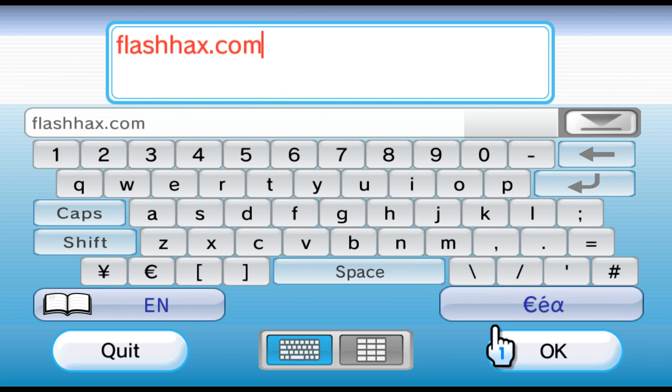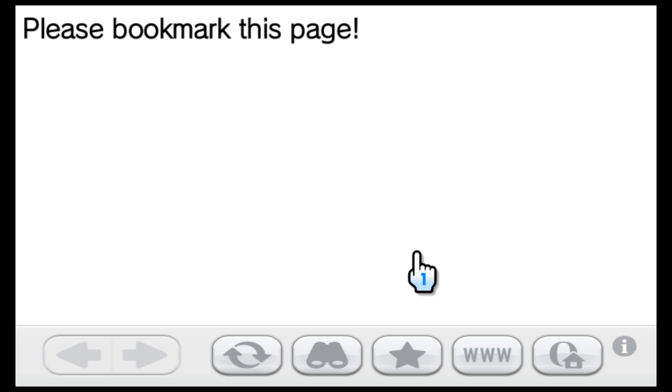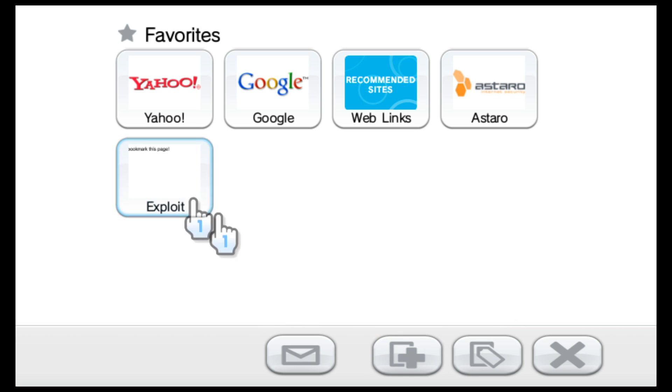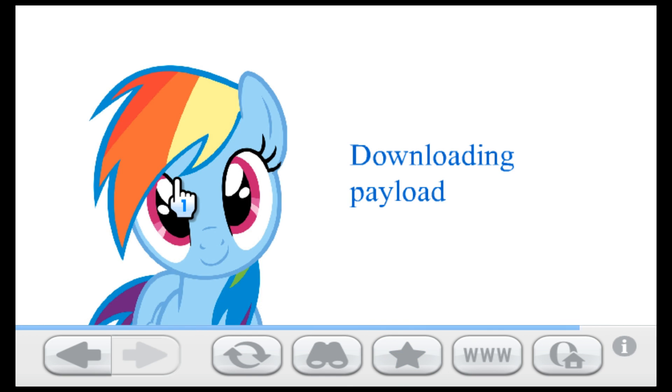So when it loads, it'll give you a message telling you to bookmark this page. That's exactly what we're going to do — add this to your favorites. Then once you've added it to your favorites, go back into your favorites and click on the new button that says exploit below it.